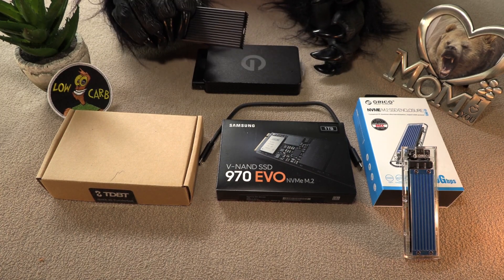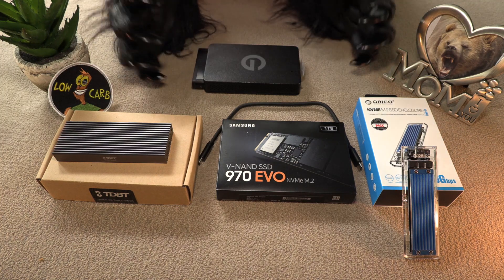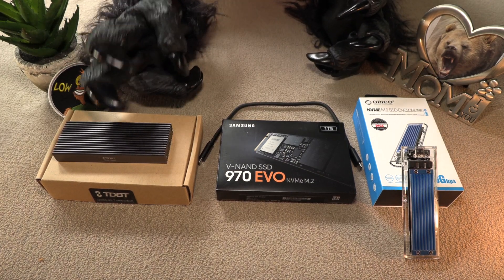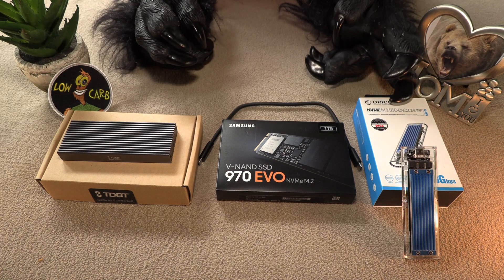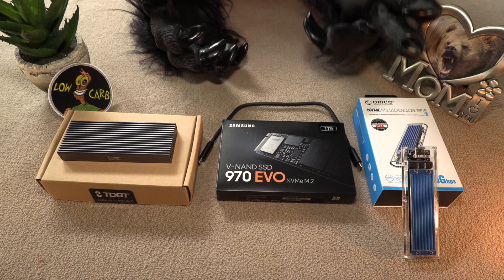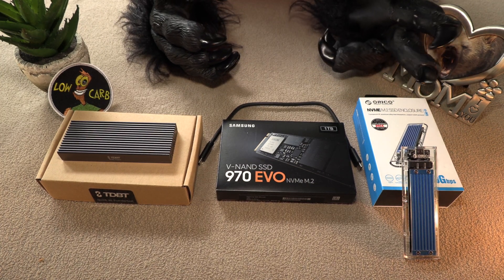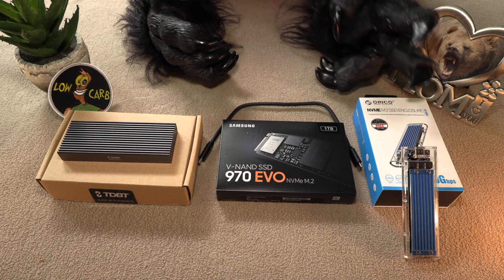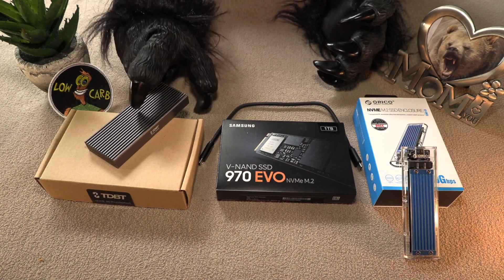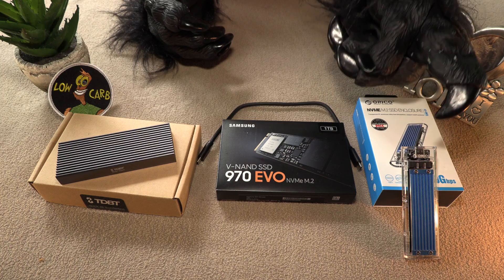So why did Bear choose this unit over the Oracle? Well, it was quite simple. For one thing, Bear did like the Oracle design — it was a very nice design. As you can see, it comes in a nice blue color; you can actually get them in several colors. The blue part is actually the radiator. The TDBT, on the other hand, is an entire radiator — the back side, the front side, the whole thing is the radiator, whereas the Oracle only had one on the front.